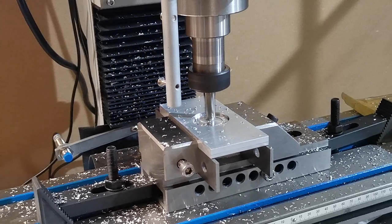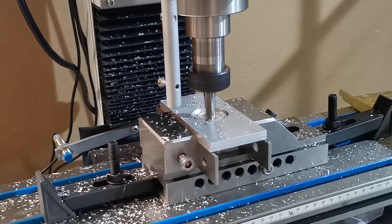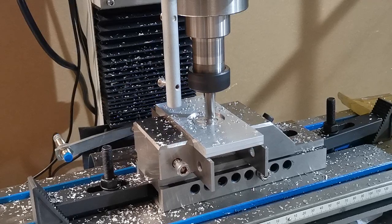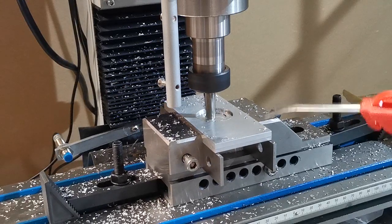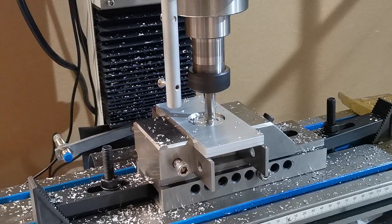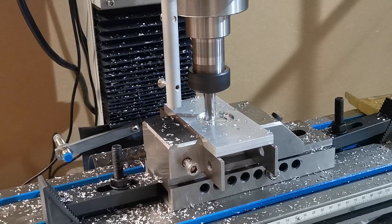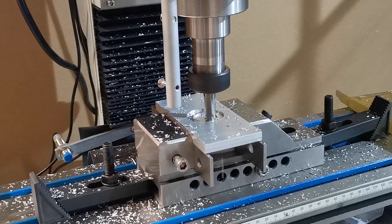We're producing good sized chips here — not dust. The machine is not jamming or sticking anywhere. Considering we're doing a climb cut, you can see the machine is rigid enough with the ball screws to produce an exceptionally good cut.